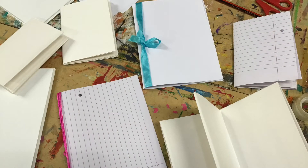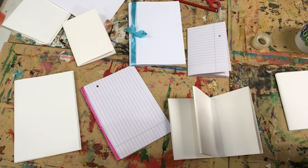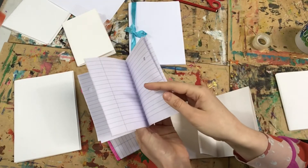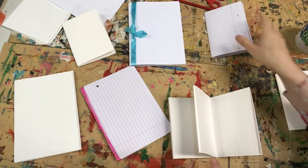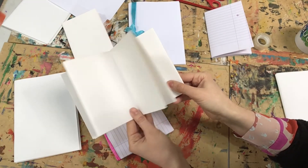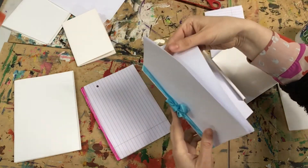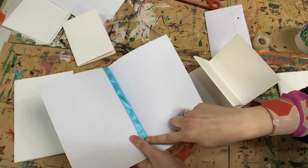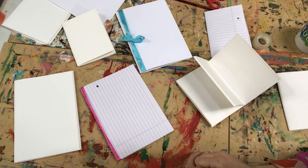Here are some other ideas. If you don't have any plain paper at home, why not try using a lined pad. If you think this is a bit of a tricky way to fold a sketchbook, you can just use A4 sheets of paper folded and tied together with a ribbon. You can also use a stapler or some paper clips.